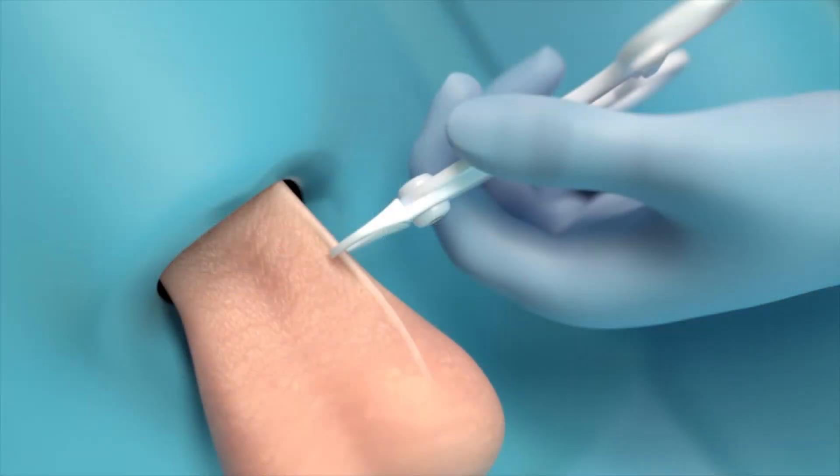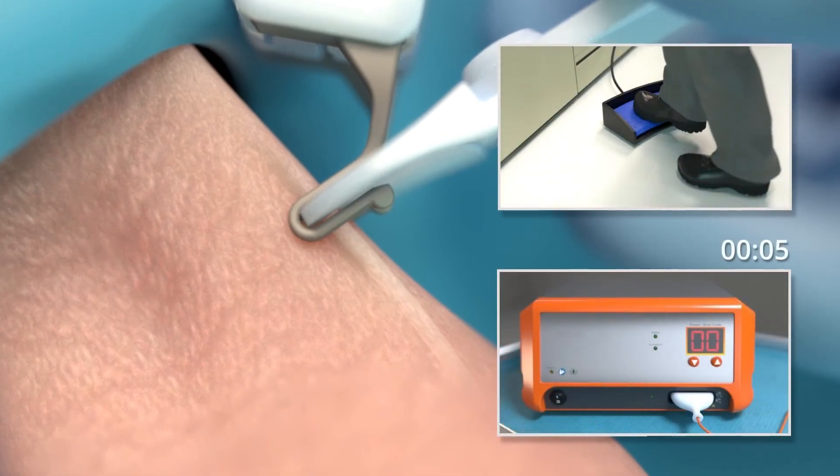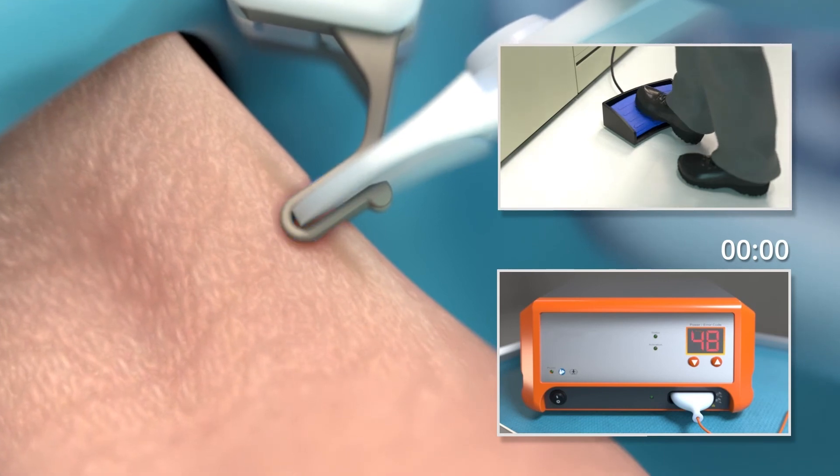More importantly, what we're able to build into our generator is an algorithm for tissue impedance. You'll clamp on with our proprietary jaw, hit a foot pedal, actually listen to a tone, and you know you're done when it's done — your generator is going to tell you. It is an absolutely amazing way to do a vasectomy.